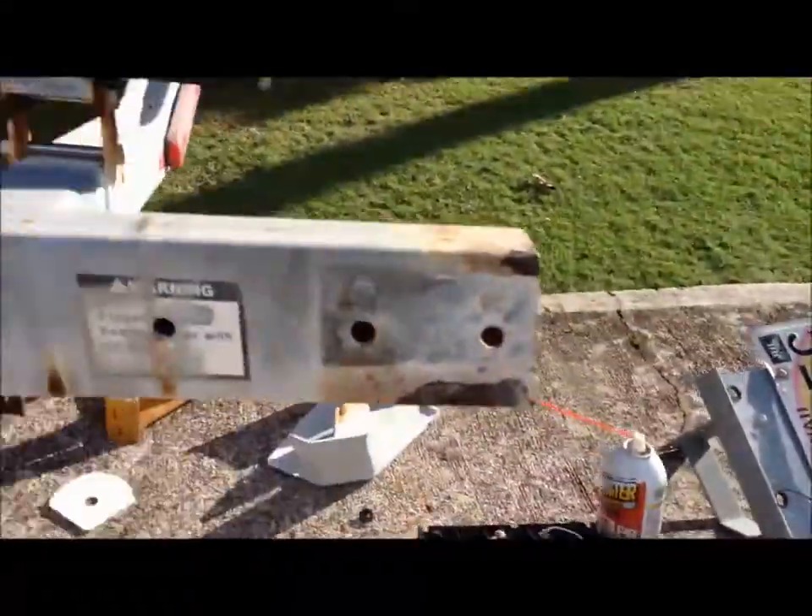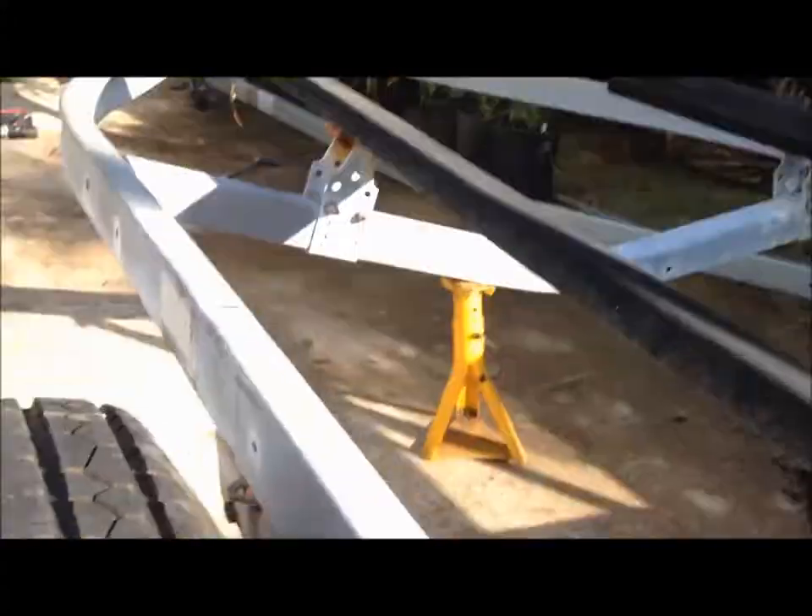And then once you take the parts off, take the other bolt out on the other crossbar and take your tail light bracket off. Then just give it a good wiggle.